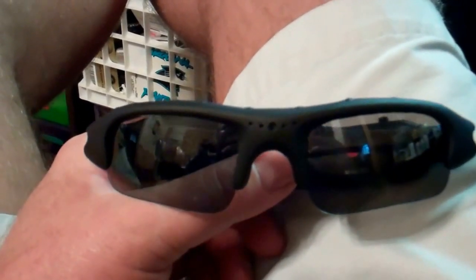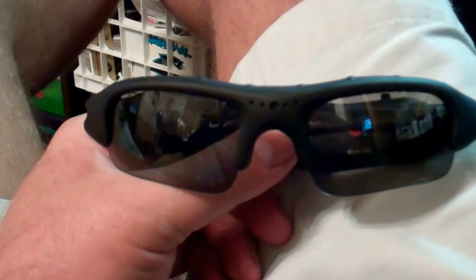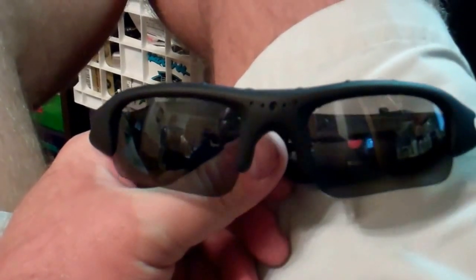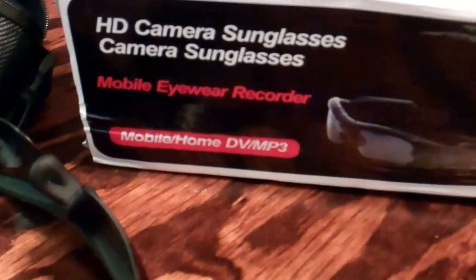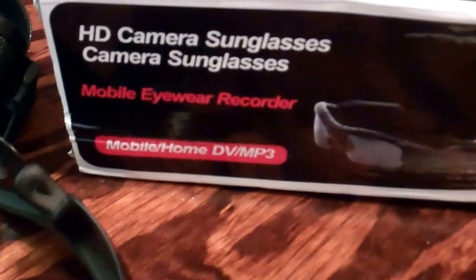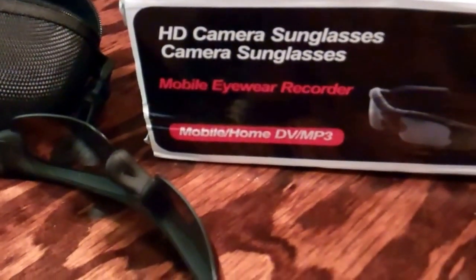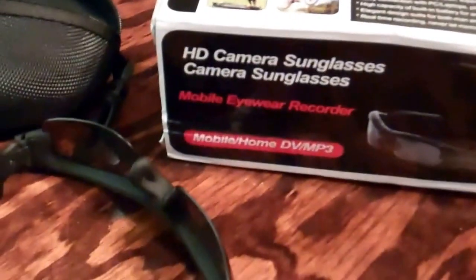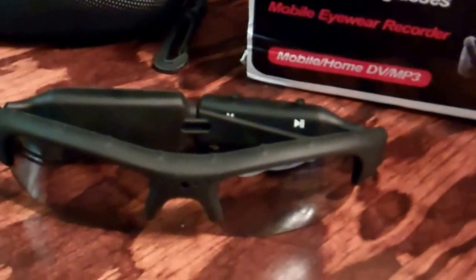I'll just do a separate video of just the sunglasses footage and upload it pretty much unedited. So that's my rough review of the HD camera sunglasses. Do some research on these - there are several different models and brands out there. Of course I got a generic brand from China, and as you can see in my review, you kind of get what you pay for.